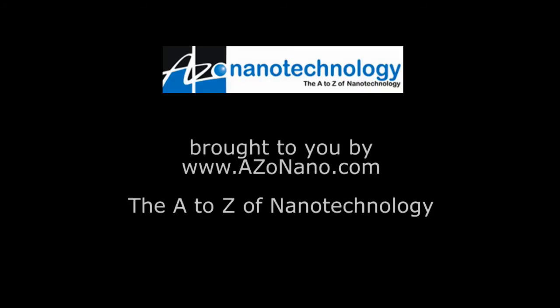If anyone wants to find out more information about the NanoSurf EZScan 2 Flex AFM, they can visit the website at www.nanosurf.com. Thanks very much, Ole, for telling us about the EZScan 2 Flex AFM. You're welcome, Cameron.